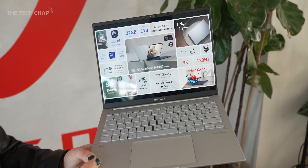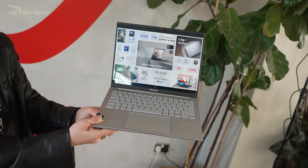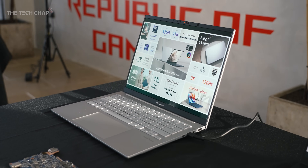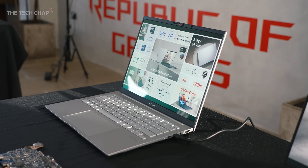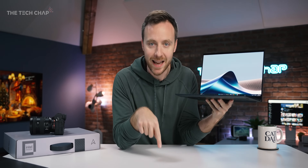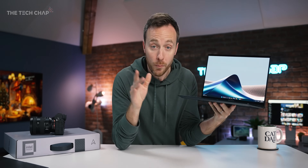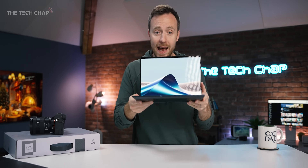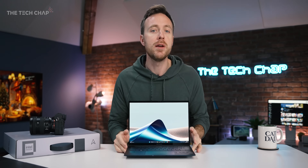Lots to talk about. But first, a big thank you to ASUS for sending this over for me to test. It is just one of a handful of review units in the world right now, and also very kindly sponsoring this video. Although you can actually buy this from today — at least in the US, Canada, and India, with other countries coming soon before Christmas — this actual review sample is a pre-production version.